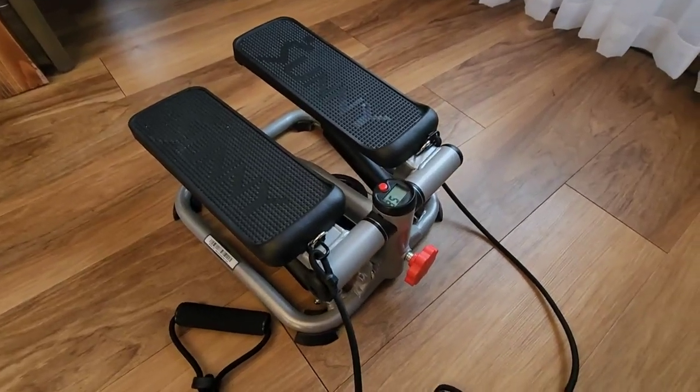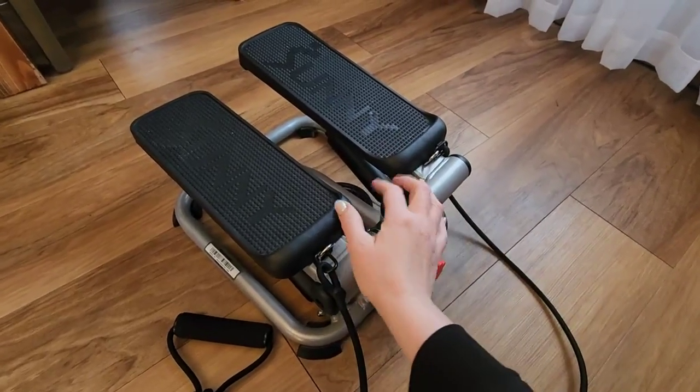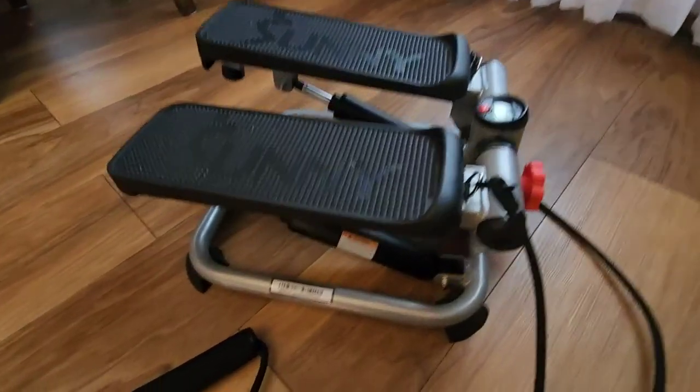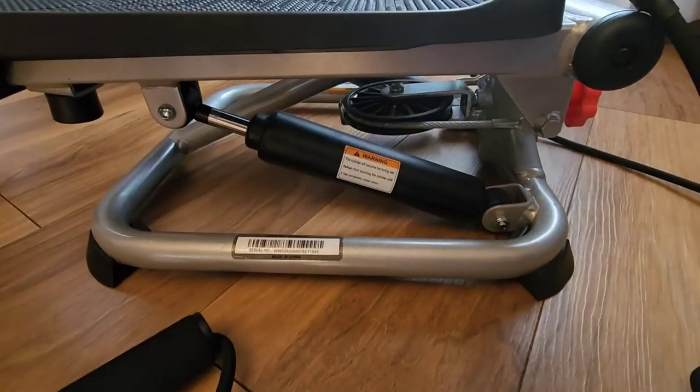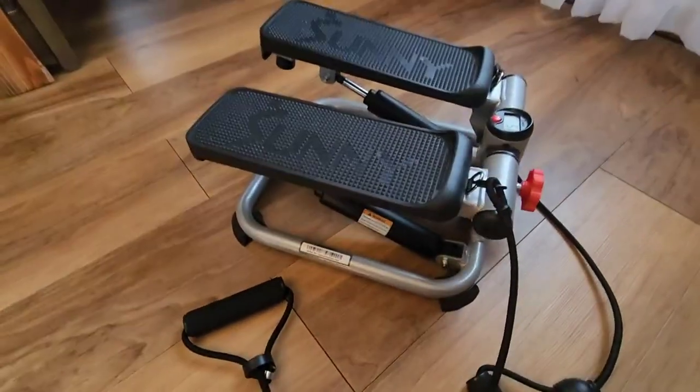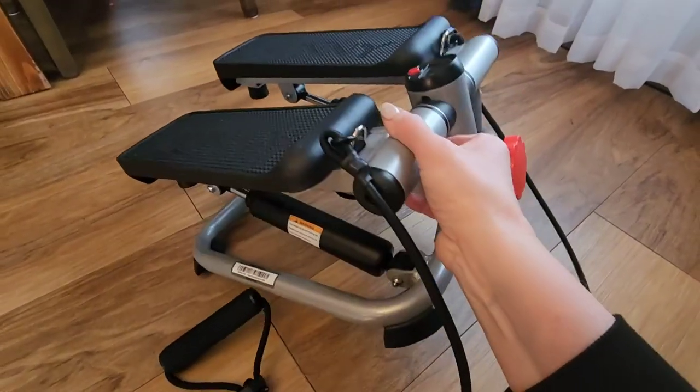This is the Sunny Mini Stair Stepper in the advanced design. I really love this machine — it's really easy to use as far as user-friendly, but it will get you an amazing workout. It's very well made. There's hydraulics on there, and that inner circle ring helps keep things stabilized.